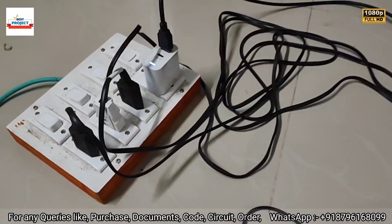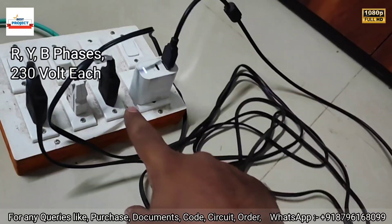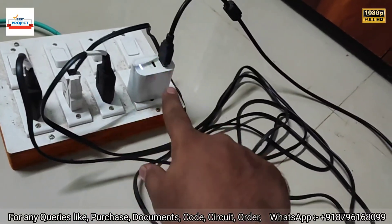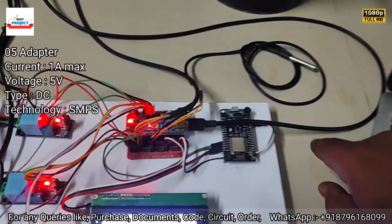Here you can see all three phases. We are using a single phase here, but separate phases can be used for each phase. This USB wire provides the supply for the system.